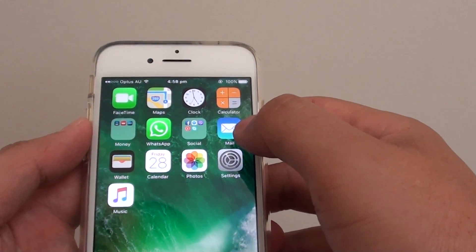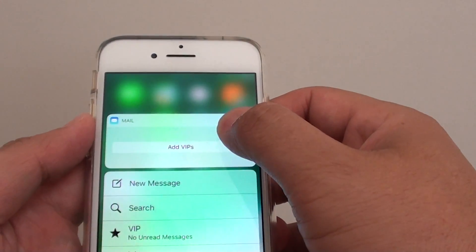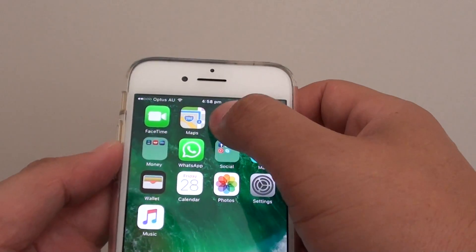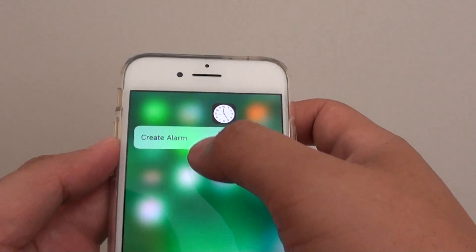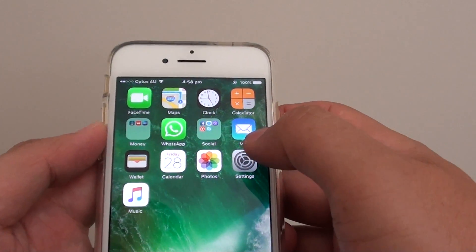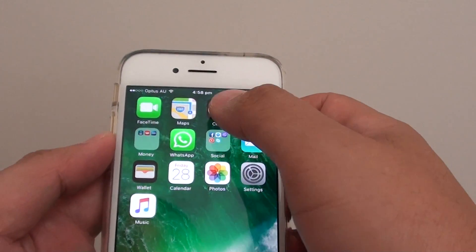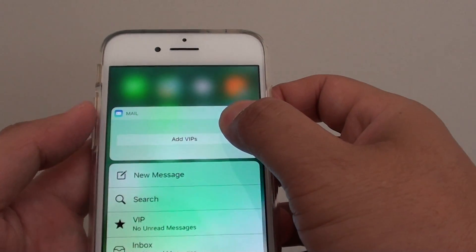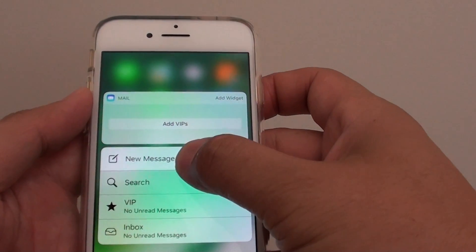If I hard press on this Mail icon, it has new features specific to the Mail app. If I long press on the Clock it may come out with something different — for example, you can quickly create an alarm. It's kind of like a shortcut. If I hard press on the Mail icon, I can quickly create a new message straightaway without having to do many actions.